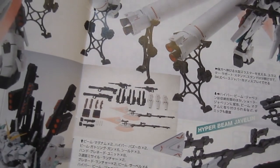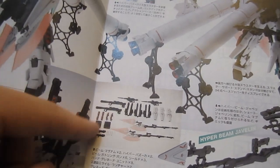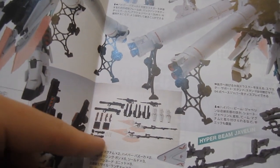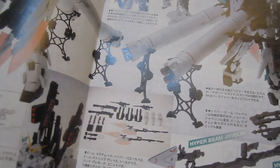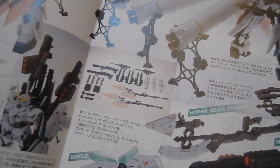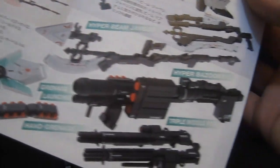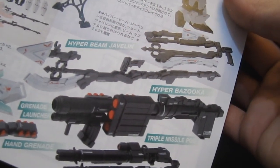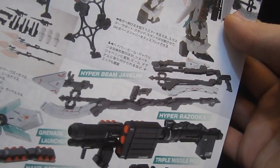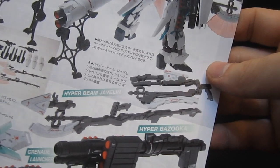When they're all laid out you can see the big bazookas, the beam gatling guns — you're going to have three pairs — the two beam magnums, all these extra pods and hand grenades, and three shields looking very sharp there folded up. Here you can see all the parts: the hand grenades, the beam gatling guns, triple missile pods going on the side of the hyper bazooka, and the beam javelin in its extended and folded-up mode.